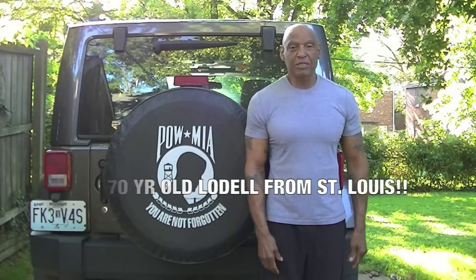What's up, Jeff? It's your boy, Lodell Parks, coming to you from the gateway to the West, St. Louis, Missouri.